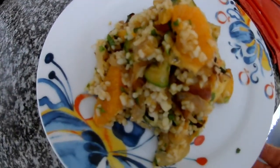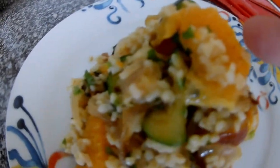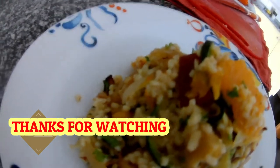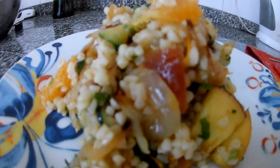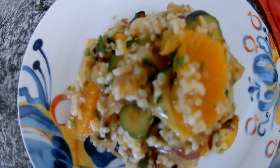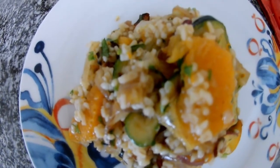So this is ready — our lunch, our salad. As you can see, there are oranges, courgette, peach, and everything is in there. So enjoy — it's a very easy recipe, it doesn't take a lot of time. And thank you very much to everybody who subscribed to my channel. Stay tuned for more recipes, enjoy the summer, and have a nice time. Thank you very much, bye.